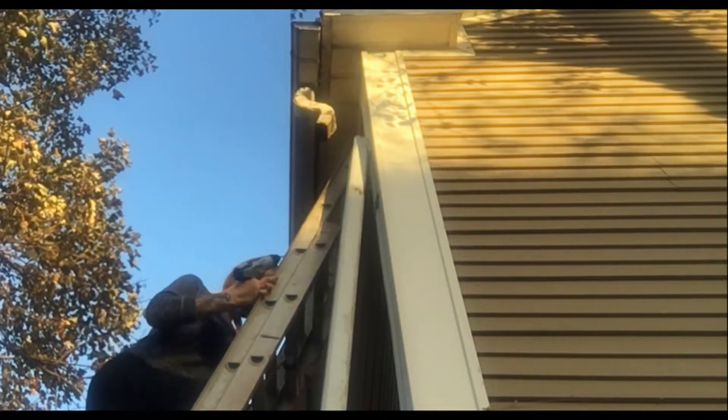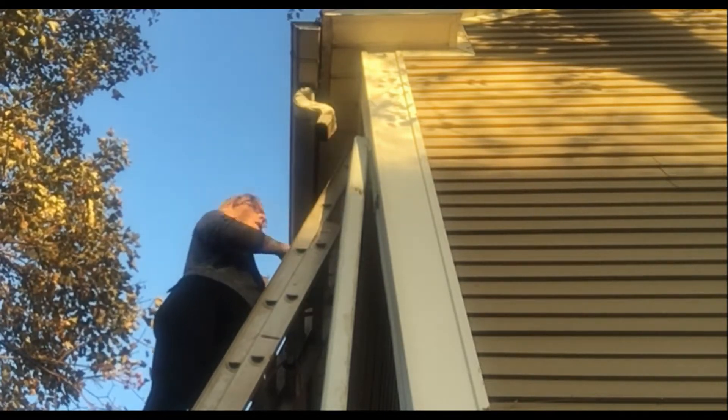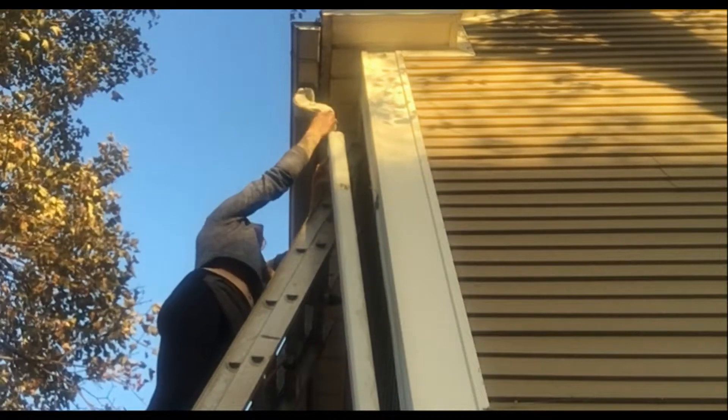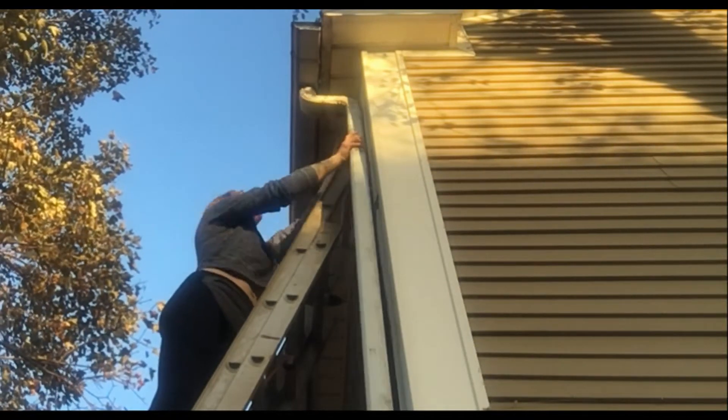Safety first — don't climb around on ladders without a helper, because the majority of household accidents are from people climbing around on ladders and their roofs. So be smart, don't be a dummy.